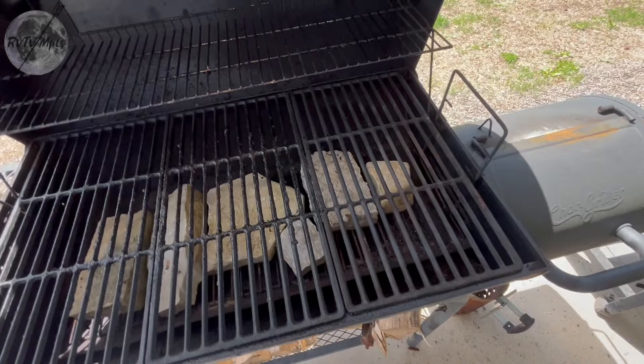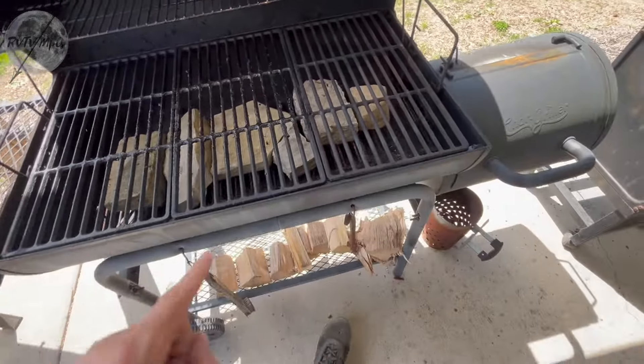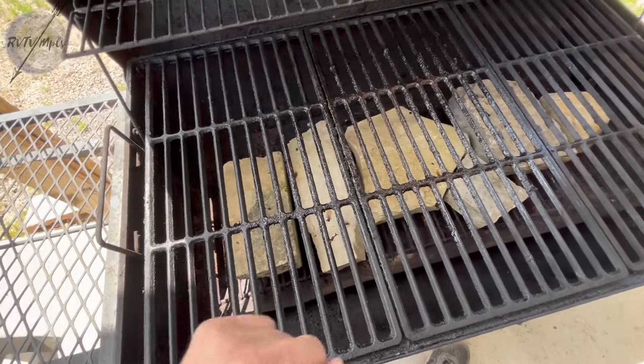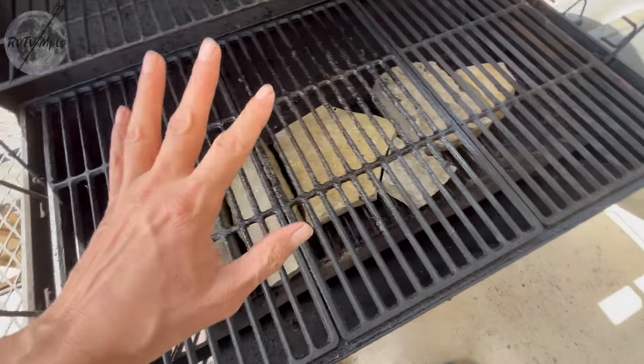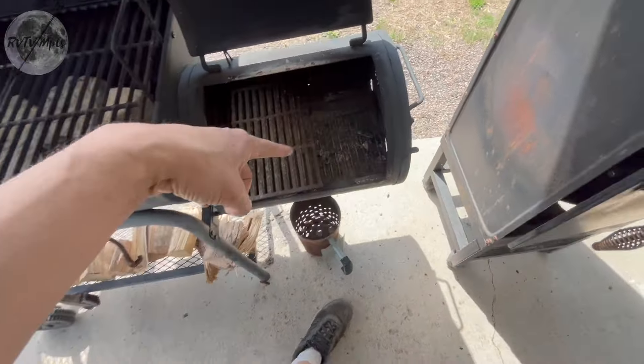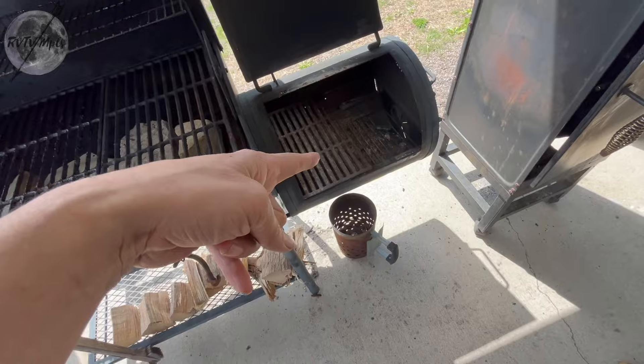I made some modifications to this grill since getting it. First one is I lined all of this with brick down here. Some people put tin foil on here but I really don't care how dirty these bricks get — they're just going to be barbecue bricks. I changed this firebox a little bit. I'll show you guys how I start a fire here in a little bit.